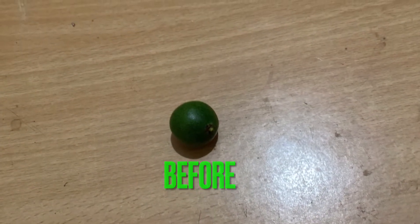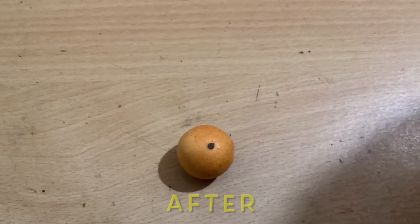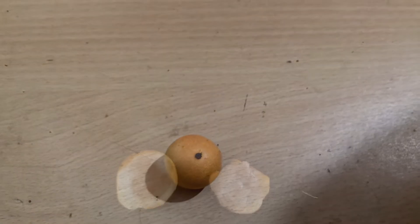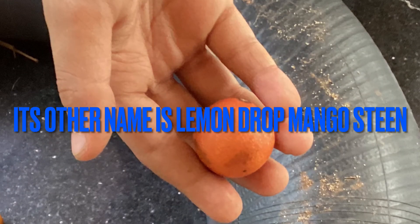It has both a sweet and sour taste. It is like a small mangosteen. It is also called lemon drop mangosteen.